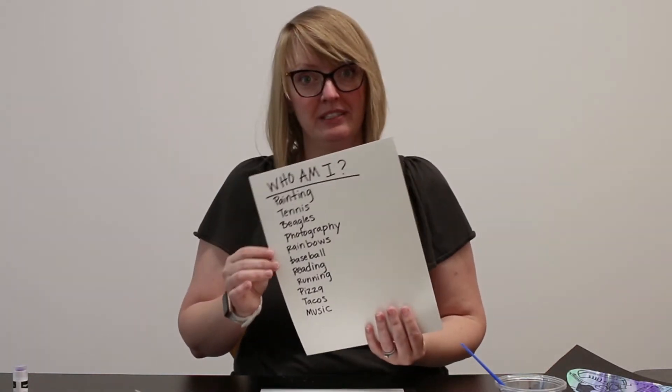Your next step is to think about what symbols you want to use to show yourself. I actually did that earlier — I wrote down: who am I? I wrote painting, tennis, beagles because I have a great beagle dog, photography, I love rainbows, I like watching baseball, reading, running, and I love pizza, tacos, and music. I've just made a list, and now I'm going to fill this head space with symbols and doodles and drawings of everything that I've listed.